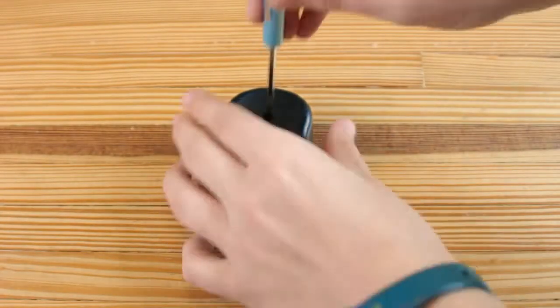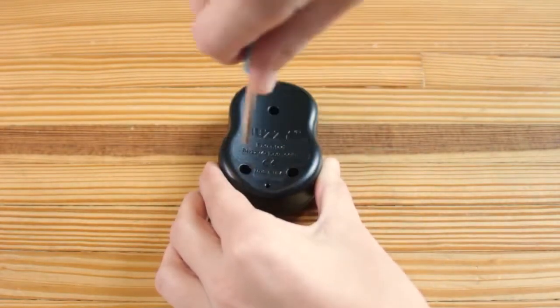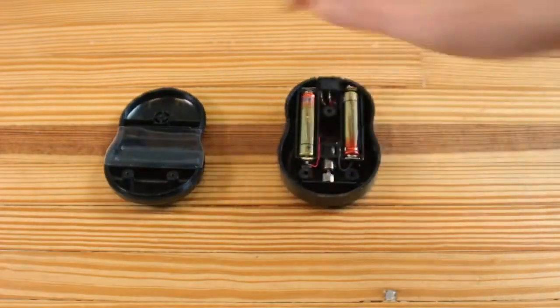The VibraCool unit has a 20-hour battery life. If the batteries run out, simply unscrew the back of the unit and replace with two.